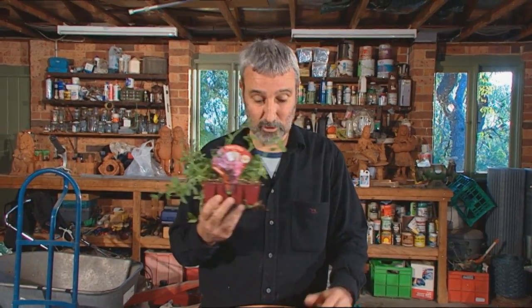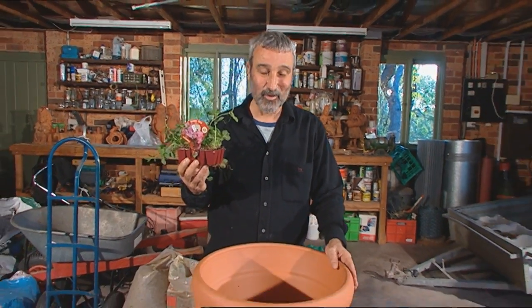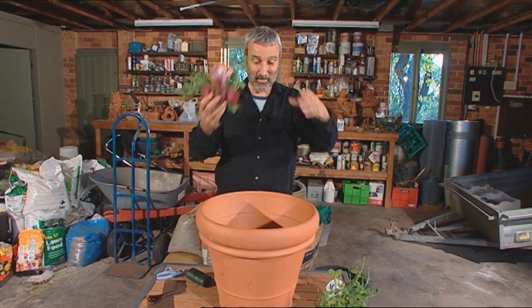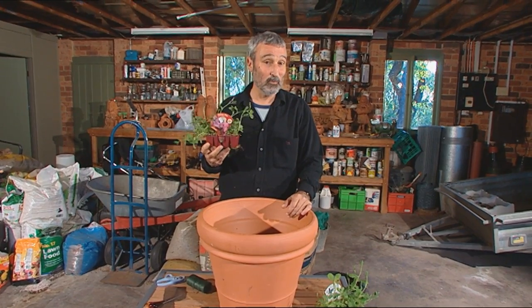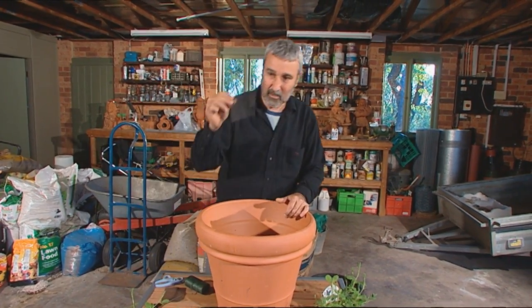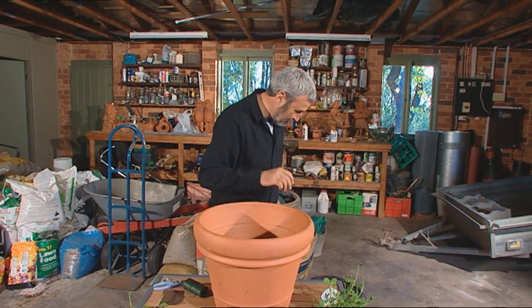These are a dwarf variety called Bijou, and they do very well in pots — it's a lot of fun to do. So what we're going to do is pot some sweet peas up, make a little totem for them, and in time it will look very impressive. Pick your pot, and in my case I'm going to put some mesh at the bottom and then fill it up with potting mix.